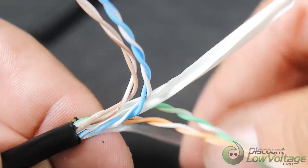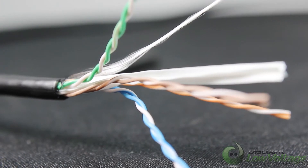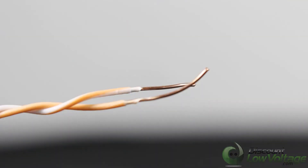This is a CMX cable, sold per thousand. As you can tell, there's the separator inside. For a more detailed spec sheet and to order online, visit discountlowvoltage.com.